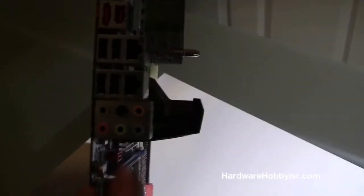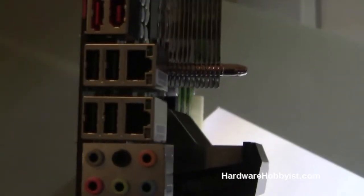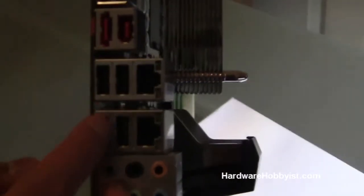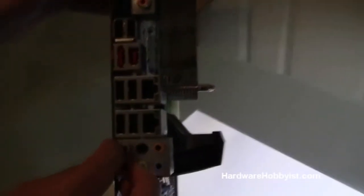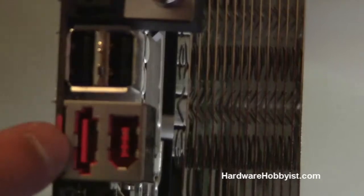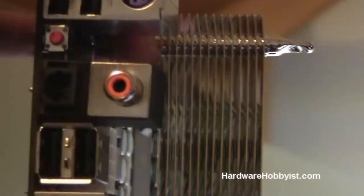Moving on to the back of the motherboard, just take a quick look at what it comes with. This is your standard Dolby audio, 7.1. You have two gigabit ethernet connectors, which is really good if you run some sort of LAN server. It comes with eight USB ports — there's four here, two and then two more on top, so you're definitely not going to run out. Here you have your Firewire, your eSATA, here's your SPDIF cable for HD audio, and here's your optical audio output.